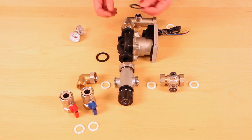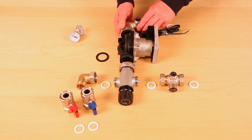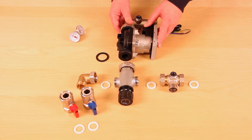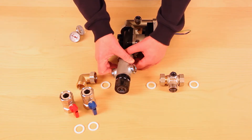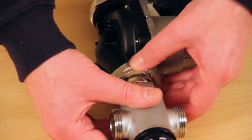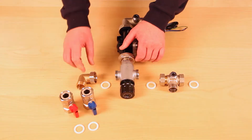Firstly, select a pump washer and locate it into the top flow elbow and pump holder. Tighten by hand, taking care not to cross the pump thread. Next, select the other pump washer and locate it into the lower pump holder and temperature control mixer unit. Again, tighten by hand, taking care not to cross the pump thread.